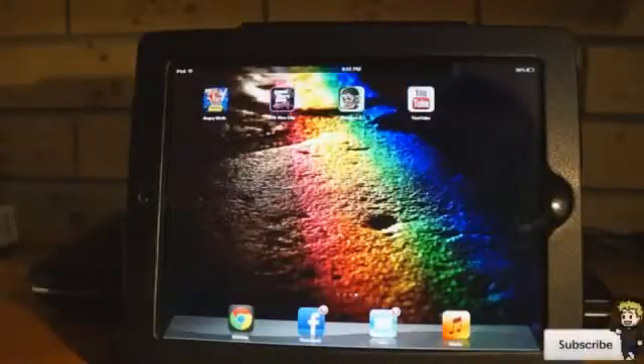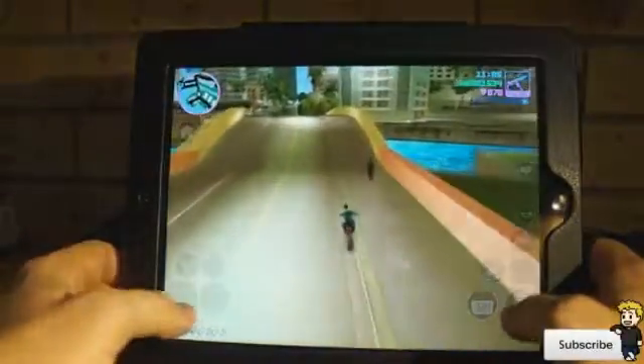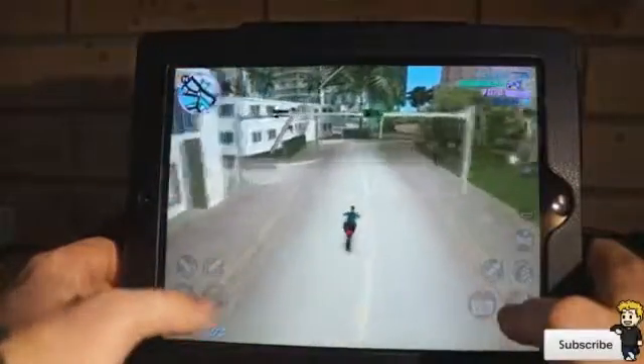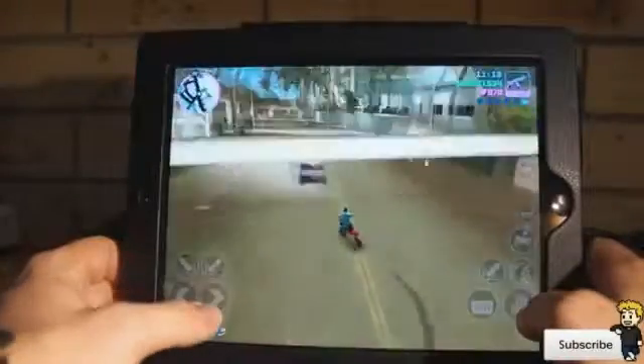Hey guys, Dan here from the iPod Touch World, and today I've got a review on GTA Vice City. I was extremely excited when I saw that this application was available in the App Store — the graphics are absolutely phenomenal. This is the 10th year anniversary for Vice City, and they've done an amazing job optimizing it for the iPhone.